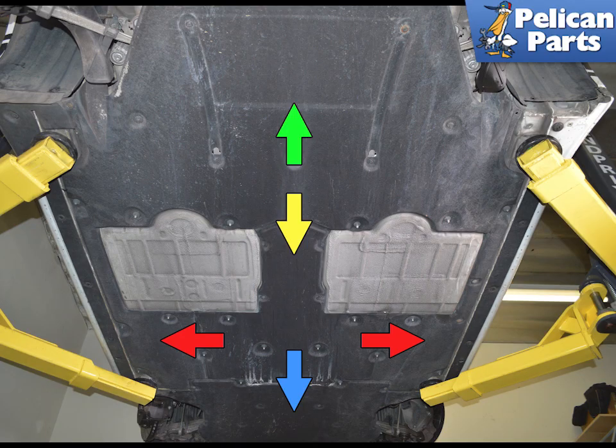On the 991 Gen 1, the coolant temperature sensor is located on the return main coolant pipe under the center of the vehicle. You will need to remove the underbody trays to access it. Please see our article and video on underbody tray removal for additional assistance if needed.